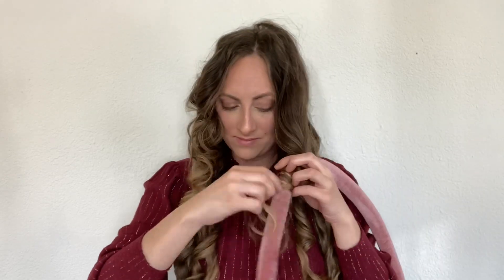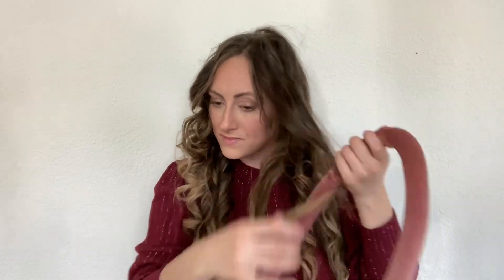I'm almost done taking this out. It does make some pretty curls — definitely for not using a curling wand. Almost done, there we go.